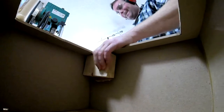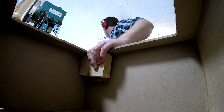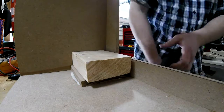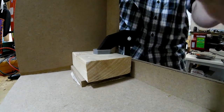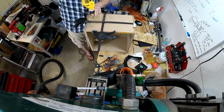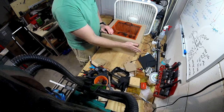I put some glue on it and then used a 2x4 to rest the clamp on. I ended up flipping it over, let it dry, and it held up pretty well. I did the other side too, so I had two ways for air to get in, and it worked out pretty well.